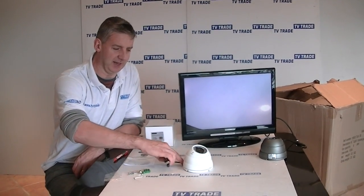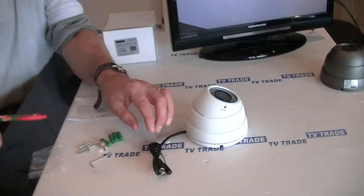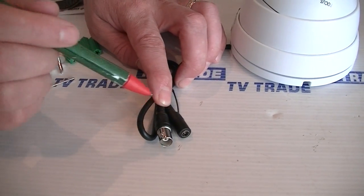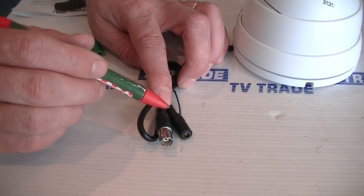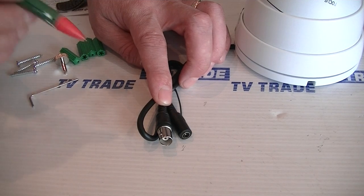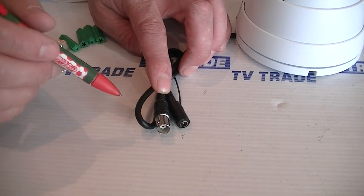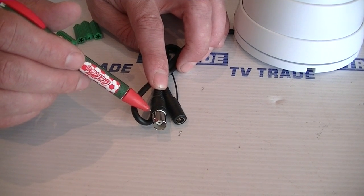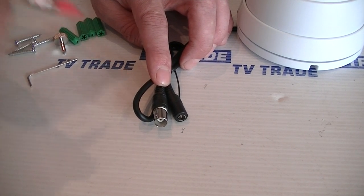The first thing to notice is the cable coming from it. There's a power input that would come from a power unit. The total power usage is quite low — 370 milliamps. So with a 2 amp power supply, you could power up to 5 cameras off a single unit. There's also a BNC connection here, which is used for taking the picture and running it directly to either a monitor, TV, or a DVR.